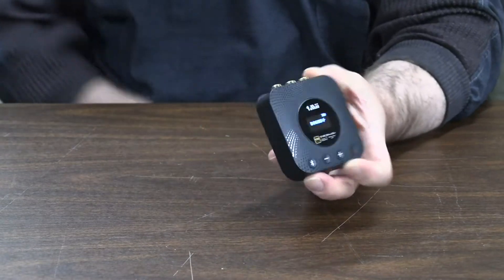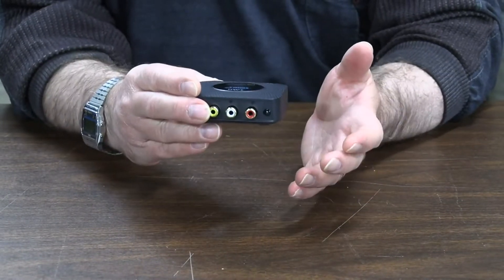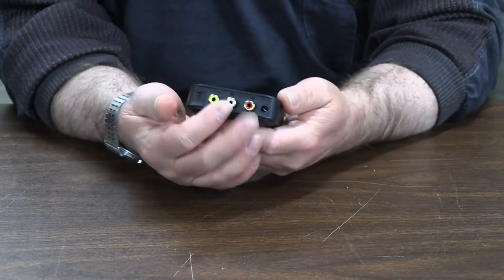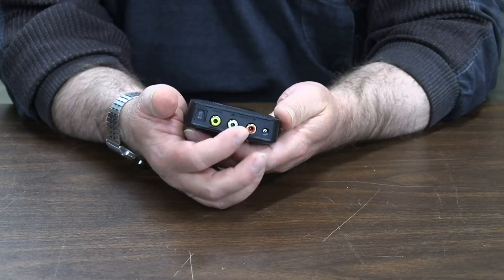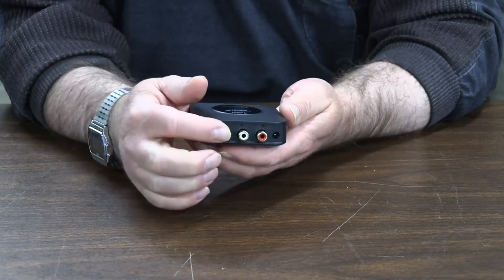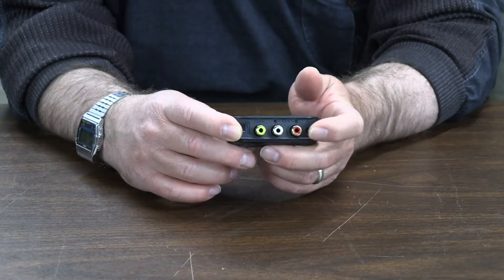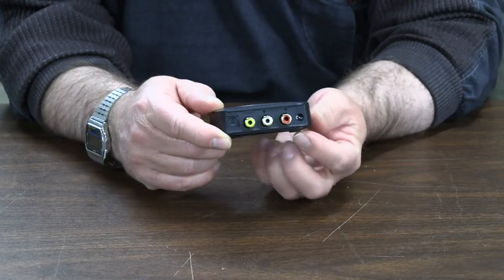This is only a receiver, so it will output an analog signal via these two RCA jacks, or it will output a digital optical signal, or a coaxial S/PDIF signal. I'm not sure why they went with the DC barrel connector for power, but it works fine.